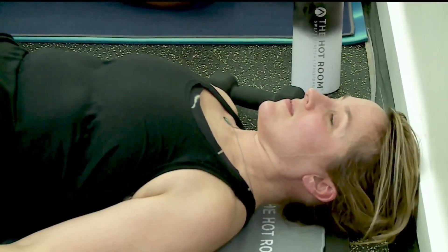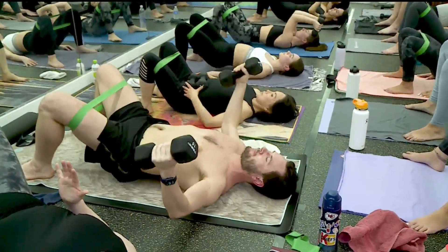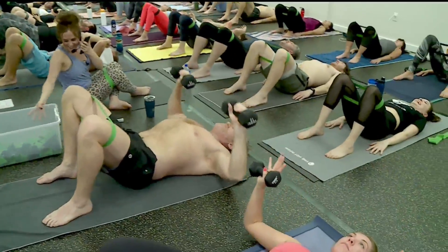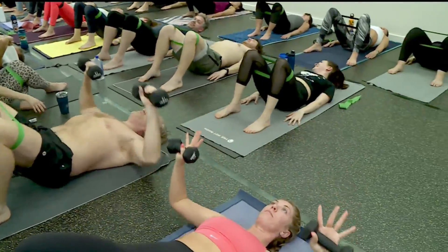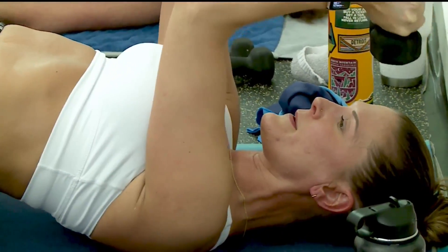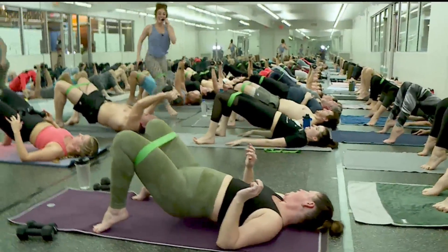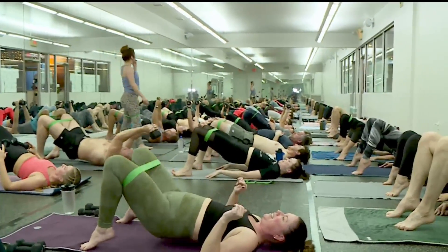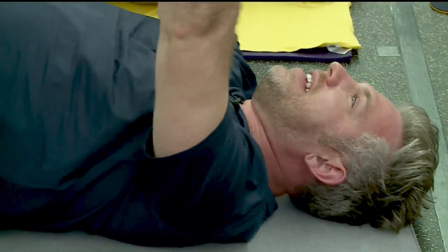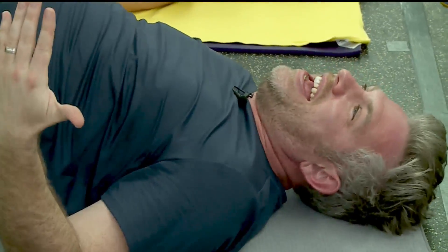That means we're waking up the glutes, so that your glute muscles are activated throughout the entire workout, because all of us sit a lot during the day, way more than we should. So that is why, at the beginning of the class, you get those glutes activated.